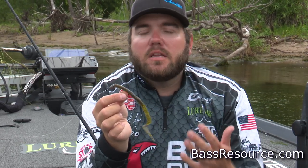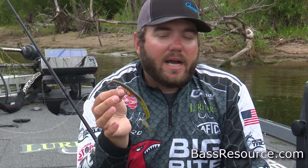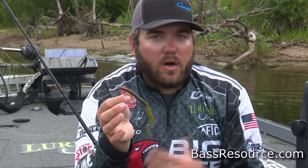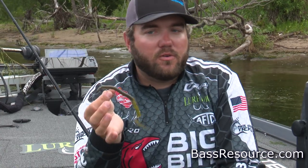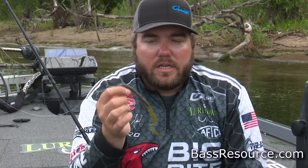I'll take this and throw it right in the middle of those schooling fish, and believe it or not, it gets a lot of bites. I'm not sure why — if it's just something totally different that sets itself apart from all those shad they're used to seeing, or if it's just something about the profile. But a plastic worm like this in the fall is really, really good.